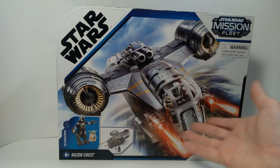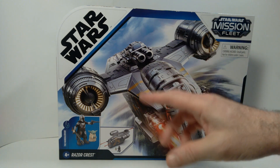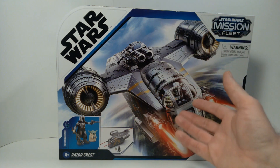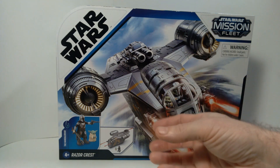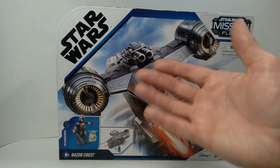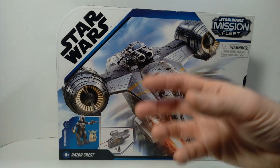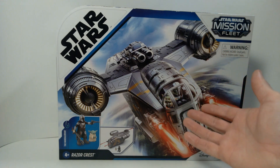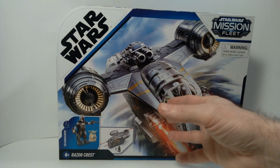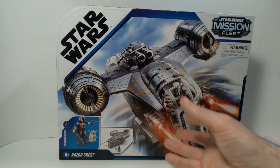Basically there was this version, which was around $41, and then there is the HasLab version which is more difficult to acquire and also costs hundreds of dollars — which honestly I cannot justify, even though the detail on it looks amazing. I've never paid multiple hundreds of dollars for a Star Wars vehicle.